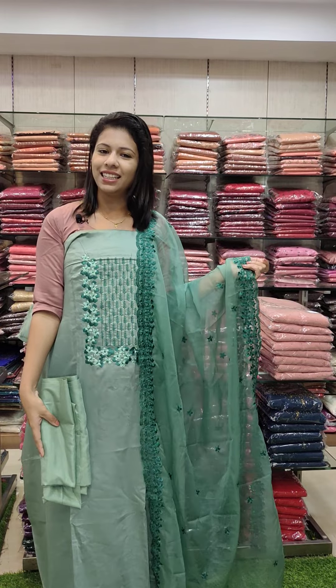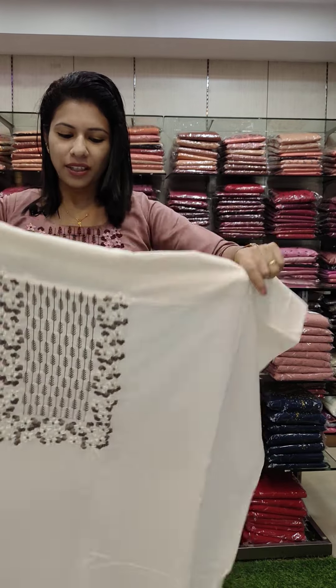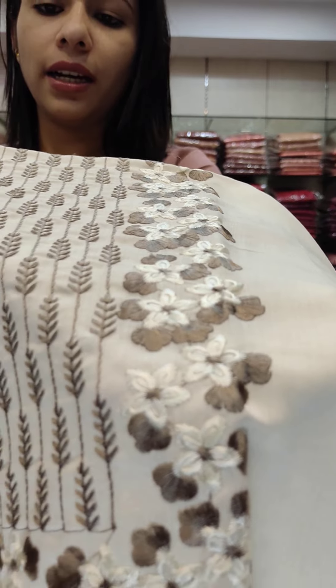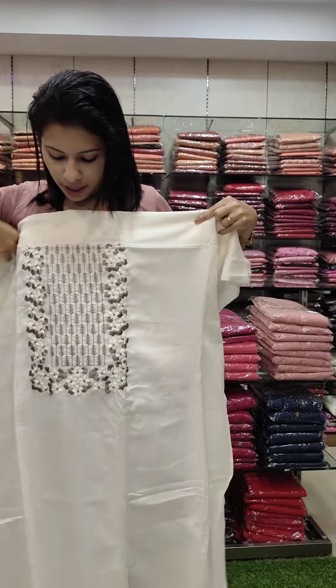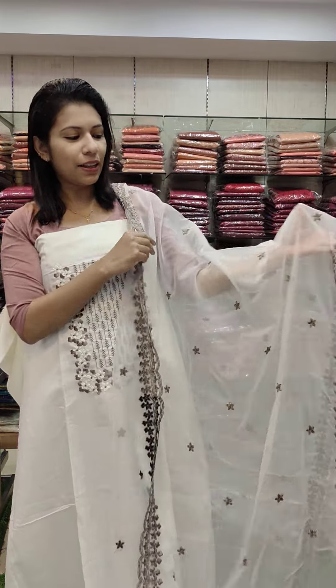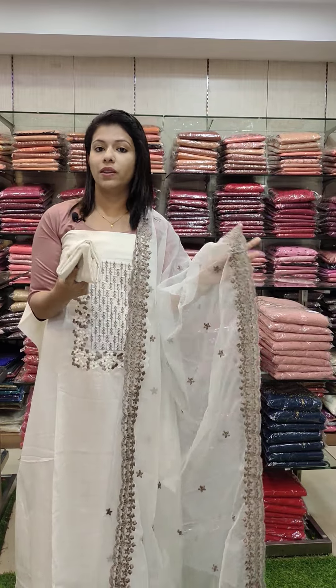Price is 1380 with free shipping. Next is a beautiful off-white tone — an off-white and brown combo. Same pattern. The top is heavy in this style.